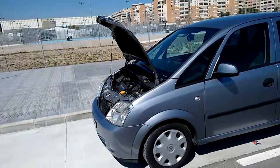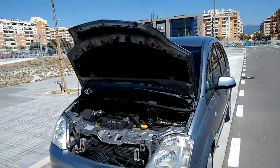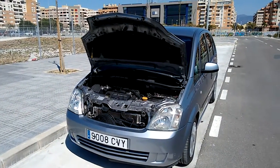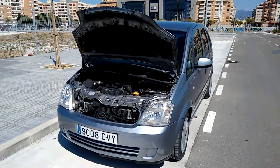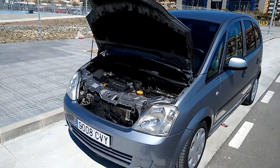The car now has a clean bill of health and I hope that will be it on the maintenance for a while. I hope you've enjoyed the video. I'm going to do one more clip — I just want to show people who may be interested what the old flywheel and clutch assembly looks like that came out of the car, so I'm just going to do that now as a separate video.